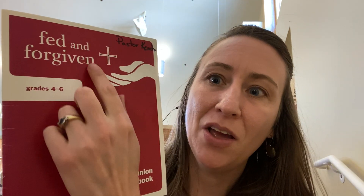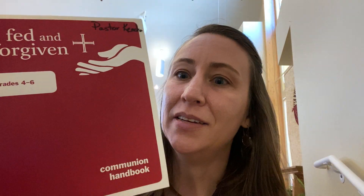You'll need two things for this class. The first is your Bible — you can use whichever version you have at home. And the second thing you will need is this workbook, which you should have received in the mail. It says 'Fed and Forgiven' and 'Communion Workbook' on the bottom.